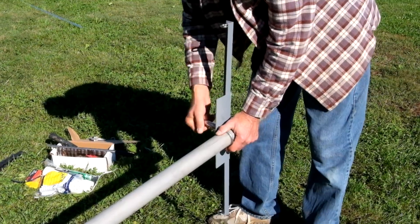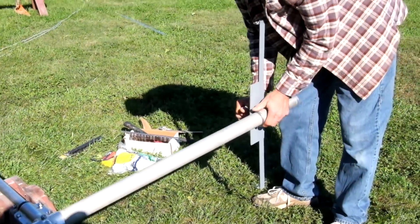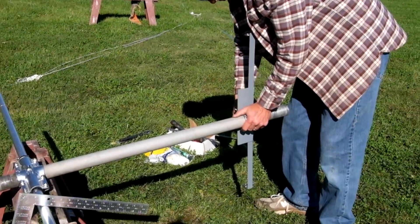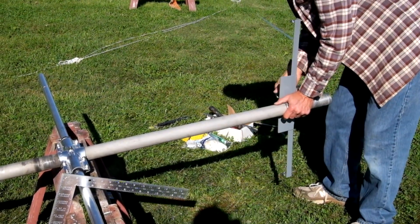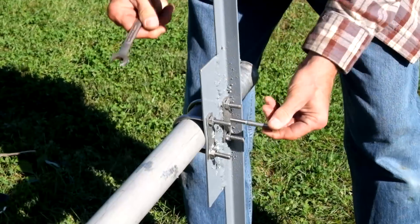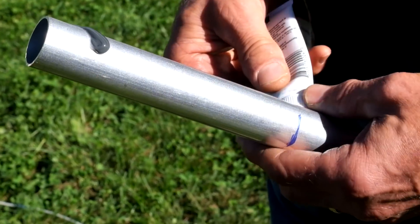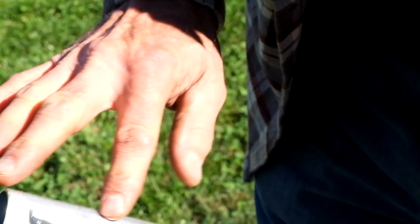On the top we welded this brace together with angle iron, just made from the local hardware store. This is attached about 30 inches above the element to attach our strings to, which take the strain off the long element. And we put a bolt through that as well to keep it from twisting.